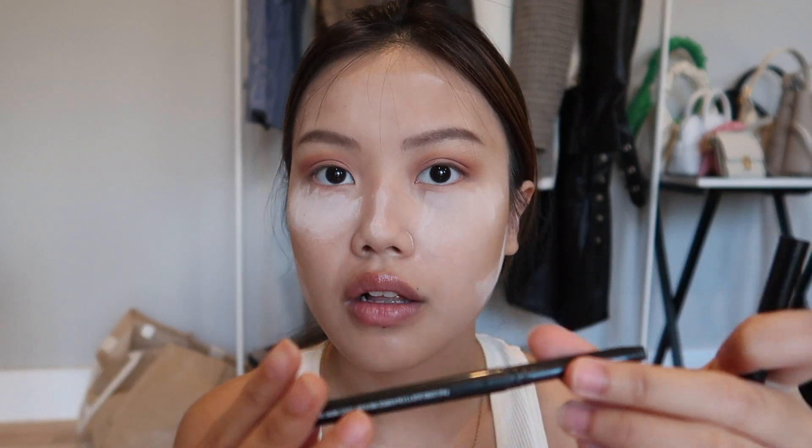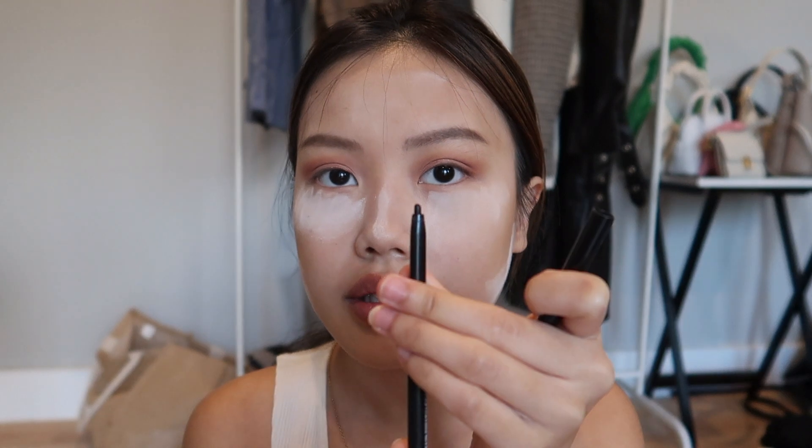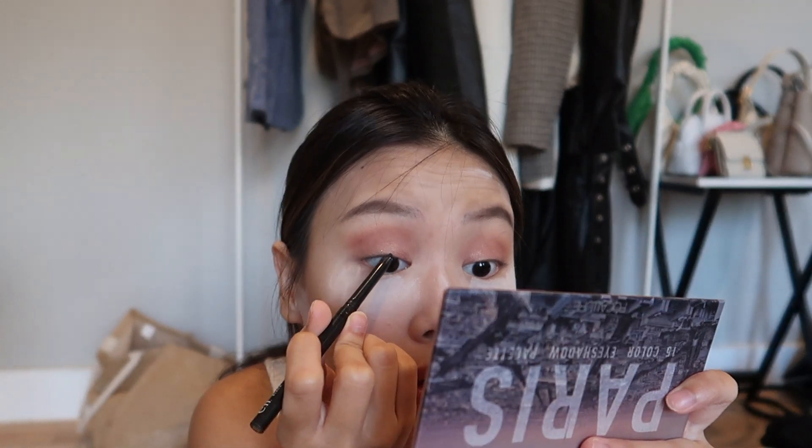For the liner I'm using ELF as well — the ELF No Budge eyeliner, like a pencil, because I can't use the liquid one so this will do. I'm not gonna do wings, I'm just gonna outline my eyes so they look bigger.